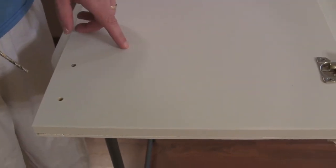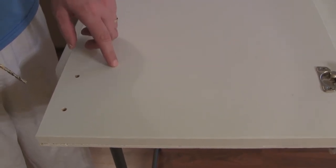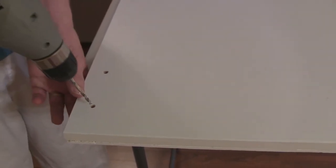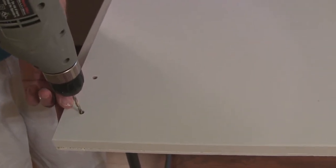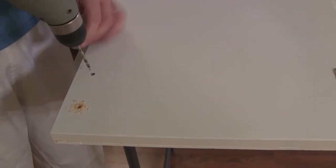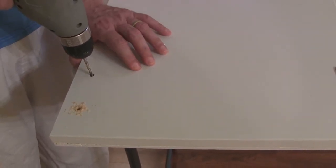I bought some new handles for the cabinet doors and they are three-inch standard, so I'm going to use the existing holes. All I'm going to do is drill through the front like that, so we'll have the holes through the molding for the handles.